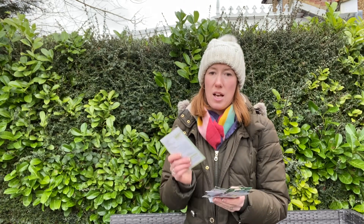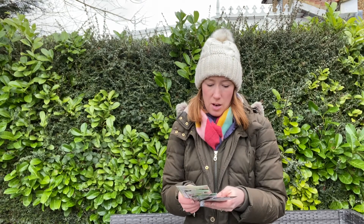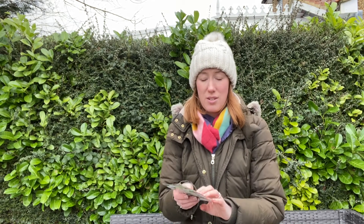Hello and welcome back. I thought today I would share with you what seeds I am sowing this week. I've got a bit of a mix. I'm going to sow some more sweet peas because I can't get enough of those, and I've got some tomatoes I want to start going.